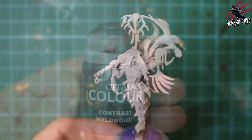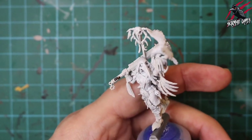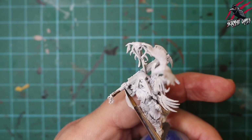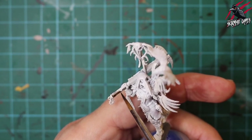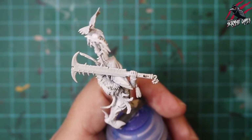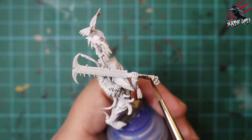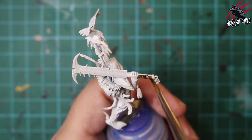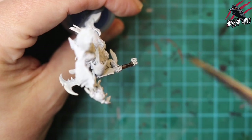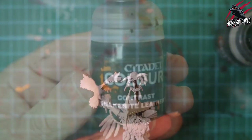Our first colour is Contrast Wildwood and this is going to be for all the wooden handles, starting with her sword weapon here. We're putting a nice coat of Wildwood — the great thing with these Contrast Paints is pretty much most of them is just going to be a case of one coat. This Wildwood gives a great effect for wood. I'm using a longer brush now because it holds more paint, gives more control, doesn't run out too soon, and the tip is more fine so you can get better control on those details.